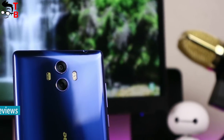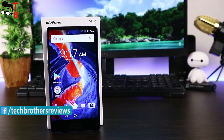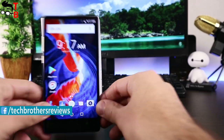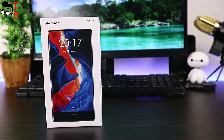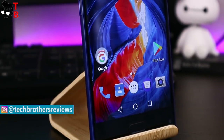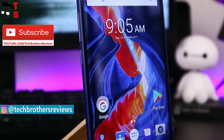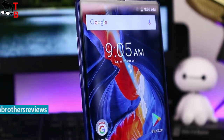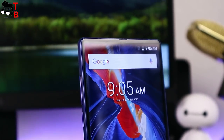The Ulefone Mix has a 90.2% screen-to-body ratio, minimum bezels on three sides, and a home button with fingerprint sensor under the display. The new smartphone looks like the Ulefone S8 and Wicca World Mix Plus — you can watch a review on those smartphones via the link in the description. The price of the Ulefone Mix is about $140, making it one of the most affordable bezel-less smartphones on the market.